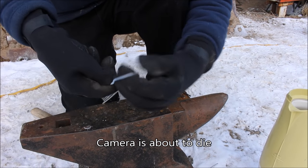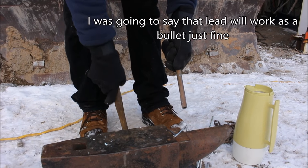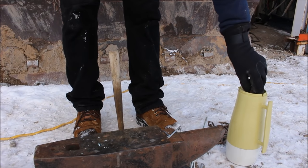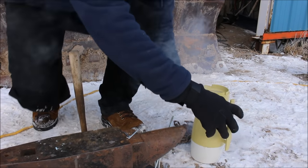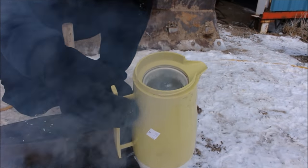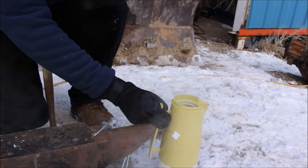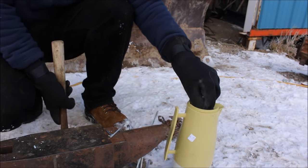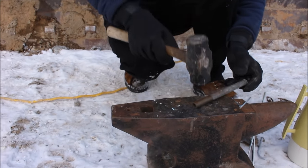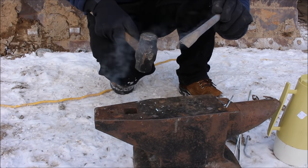Here's a piece of copper pipe — let's stick this in the nitrogen. Look at that, it's shooting the nitrogen out of it. Let's whack it and see if it'll shatter. The copper did pretty well actually — see how it just bent.